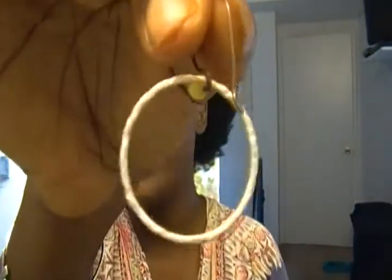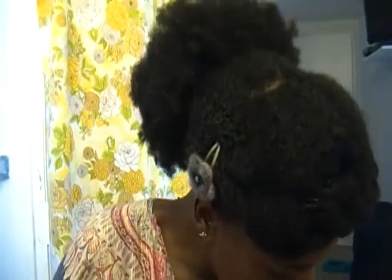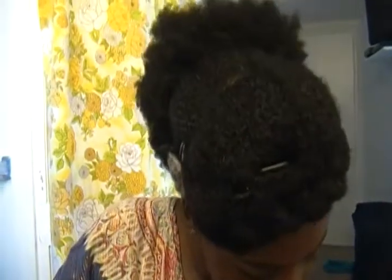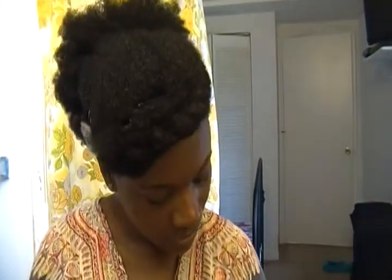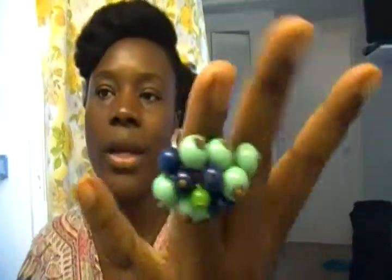That was a plum color. This is a blue color. Simple colors, simple earrings. This is a white one. And this is a mustard yellow one — square. Now let me show you my rings. They're all adjustable rings except for one maybe. This is an adjustable bead ring, this is a mod ring.